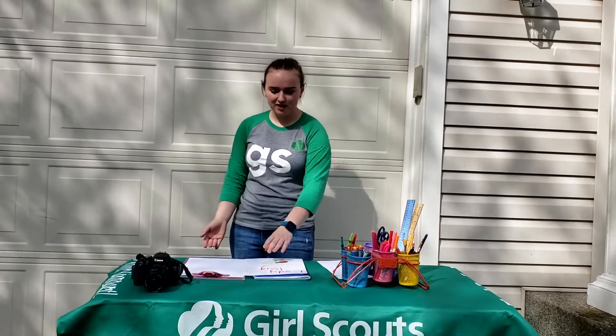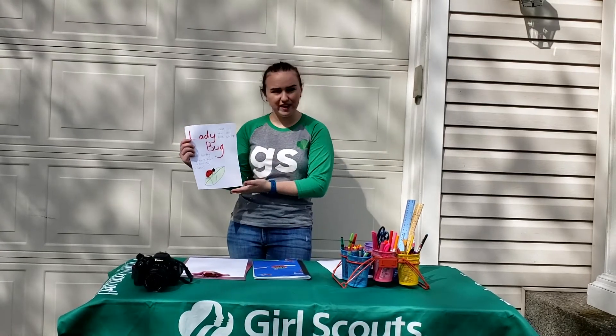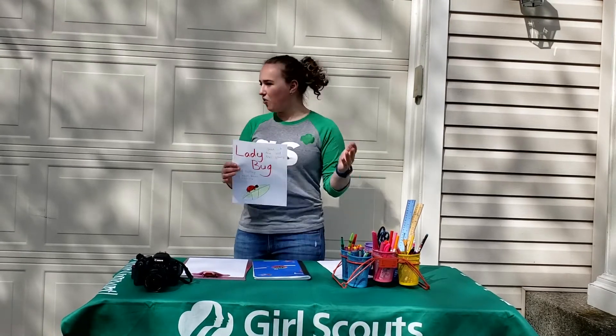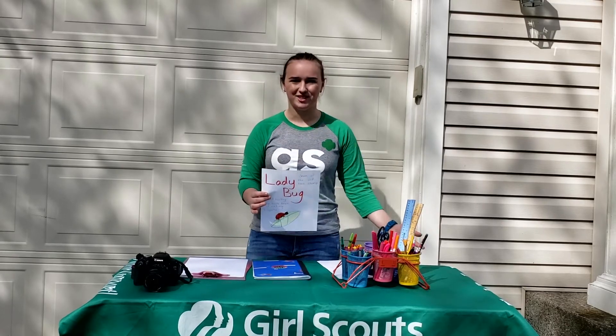Once you have all your data collected, you need to create a field guide page about your subject. You'll include your subject's name, a picture, where you see them, and other observations. Once you've done that, create even more — go look around your environment so you can tell the story about what's around you.